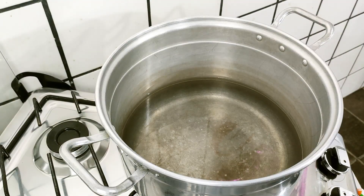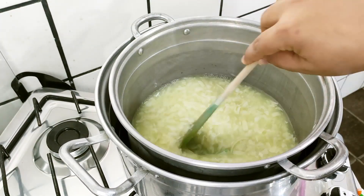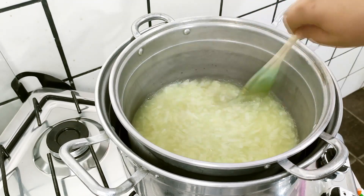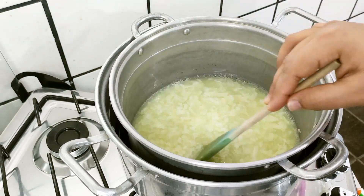Já coloquei minha água no fogo. Ainda não começou a ferver, mas já está quente. Então vou estar adicionando a minha panela e vou mexer até dissolver completamente. Como ficou de molho, vai ser bem mais fácil. E caso você tenha mais tempo, pode deixar por mais de 1 hora, que vai ficar melhor ainda.